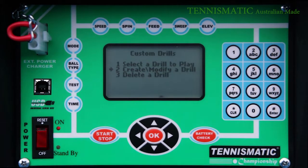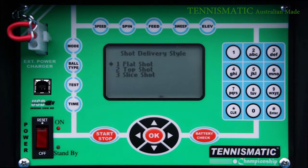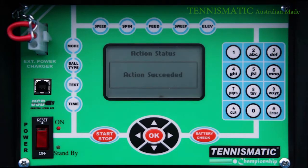Simply select the create or modify drill and allocate a number to your new drill. Each customised drill will allow you to calibrate 16 different types of shots. Select the location of the ball, then the type of shot for that location, which includes flat shots, top spins, back spins, or lob shot.